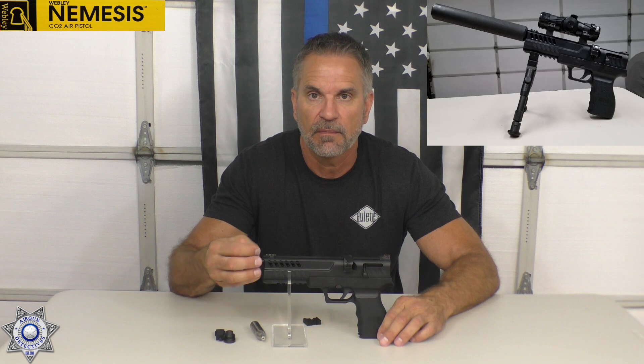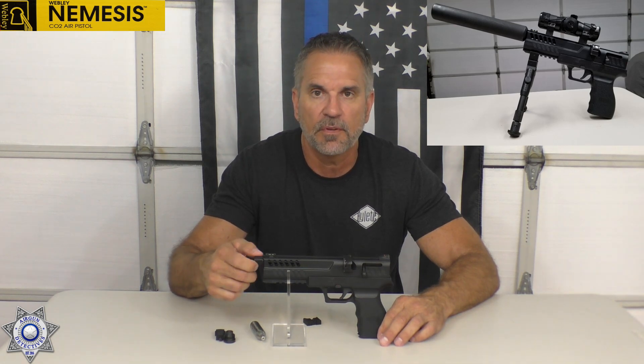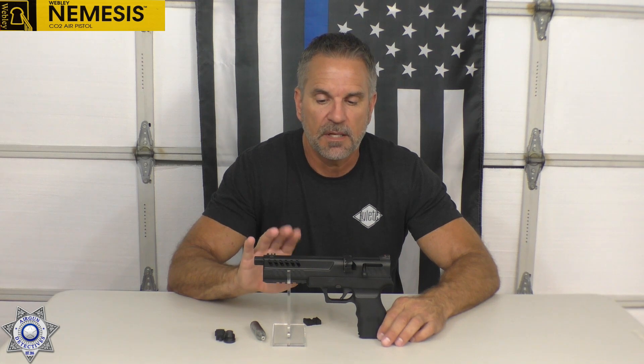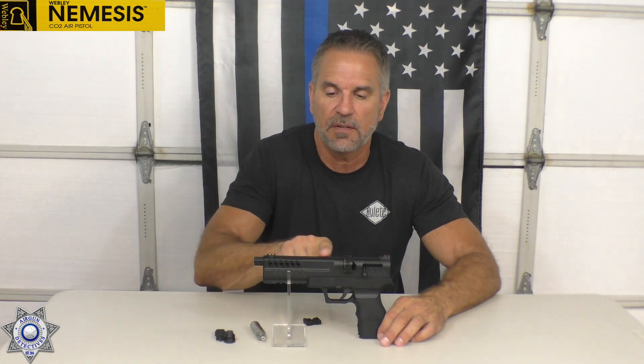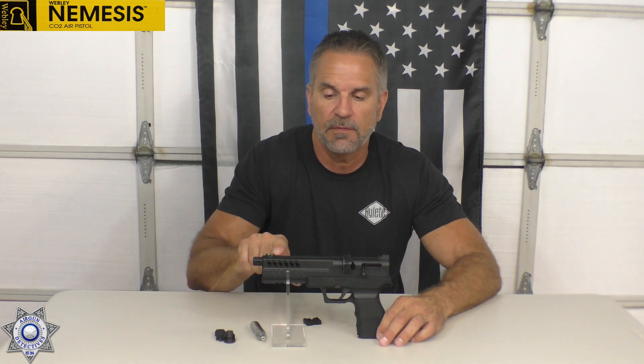Maybe that's why they designed the threaded portion in the front, so you could compensate for that somehow. There's also a standard Weaver mount on the top — a little dovetail — so you can put optics on it, which we're going to do for our shooting outside. So let's move on out.